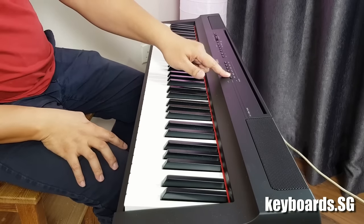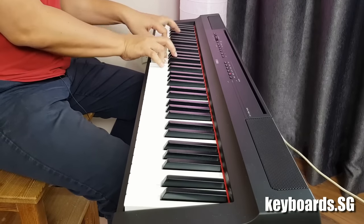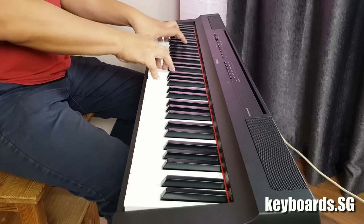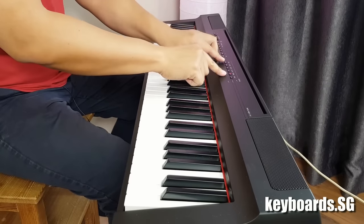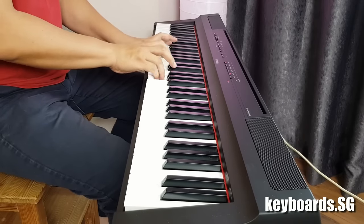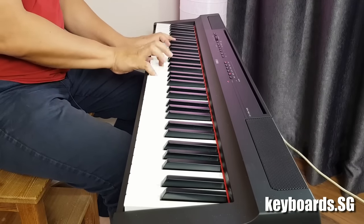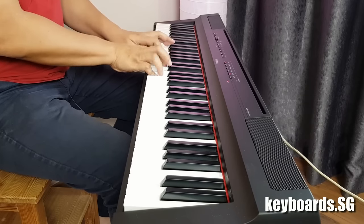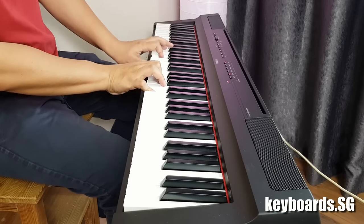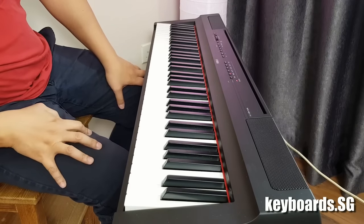We come to the strings next. I'm going to combine this with the piano sound by pressing both buttons together. And the first variation of the strings is the slow strings.